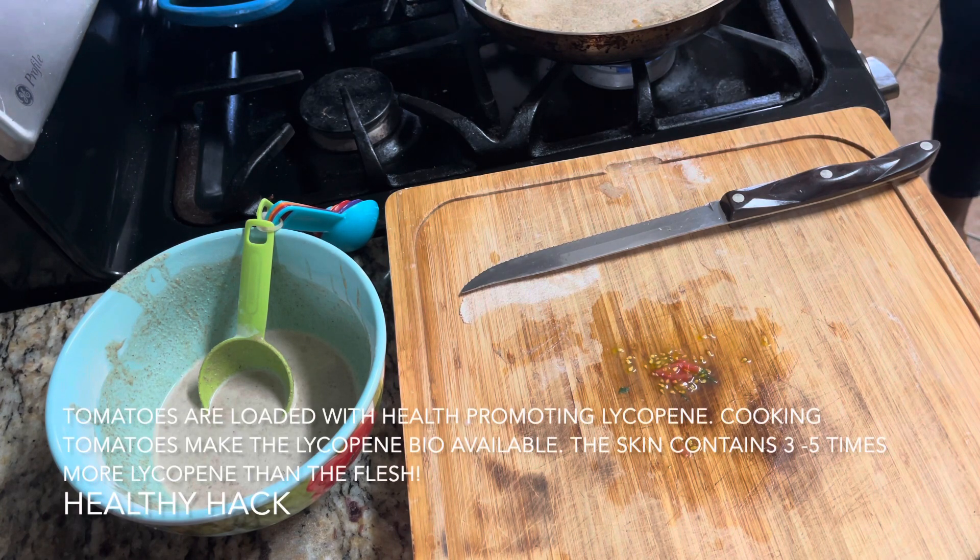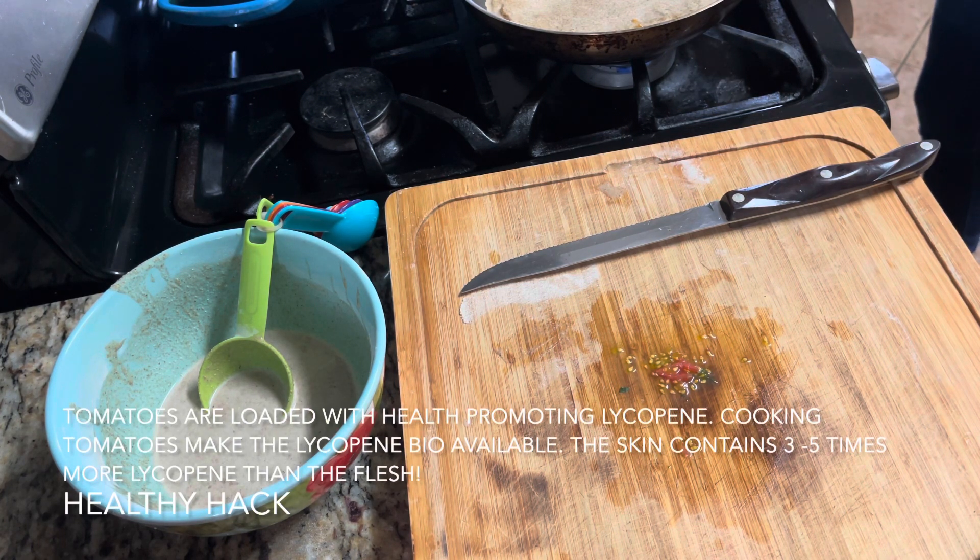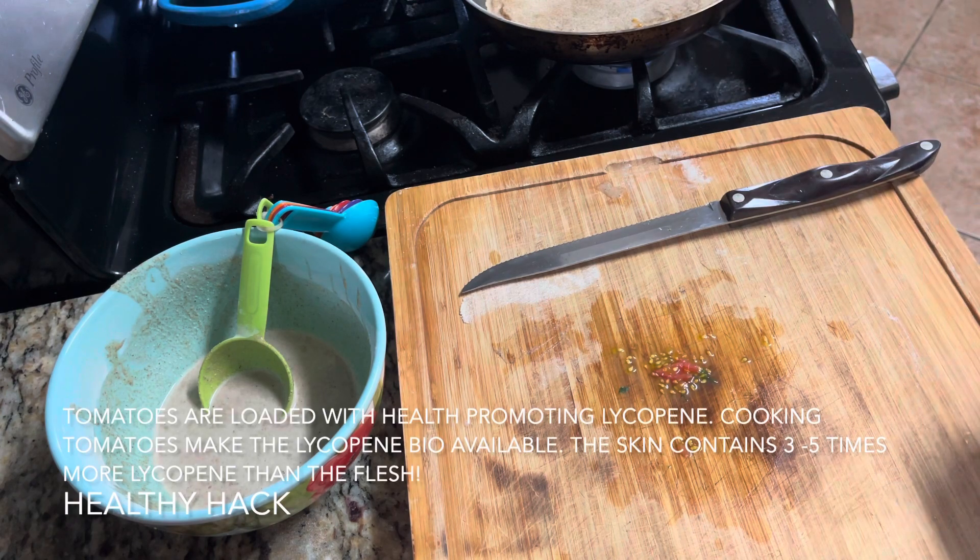Cooking your tomato also makes that lycopene more bioavailable. The point is, ladies: cook your tomatoes with the skin on — do not peel your tomatoes. And tomatoes are better for the body when cooked.